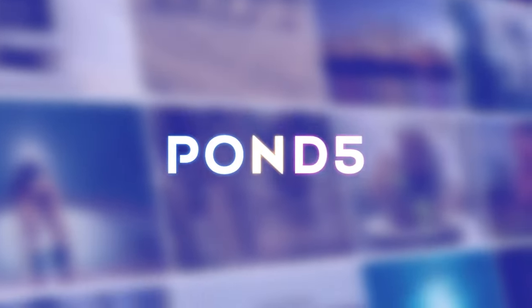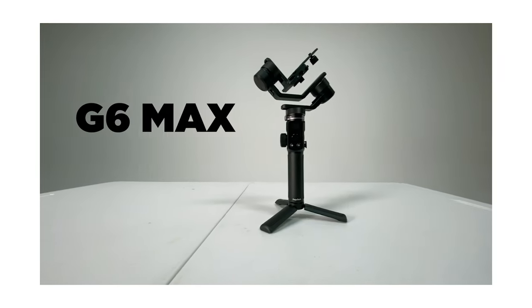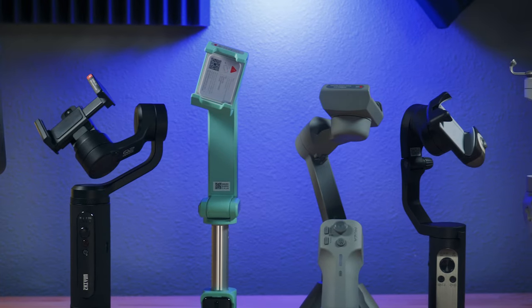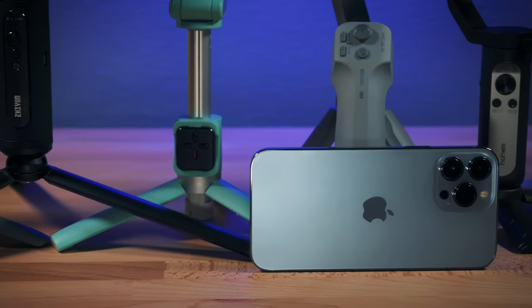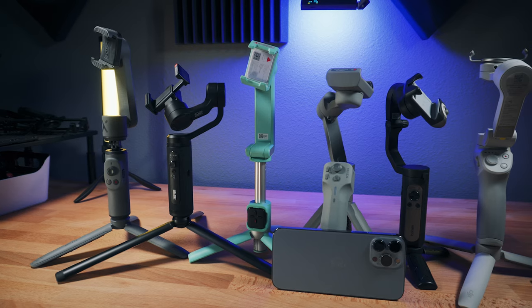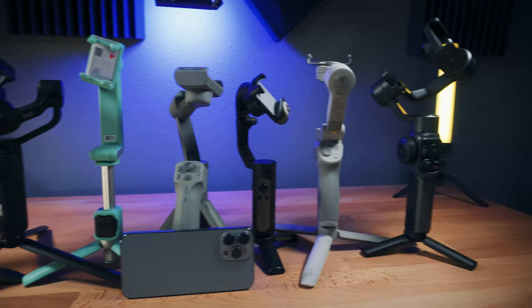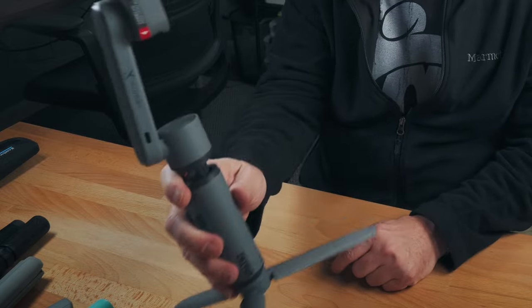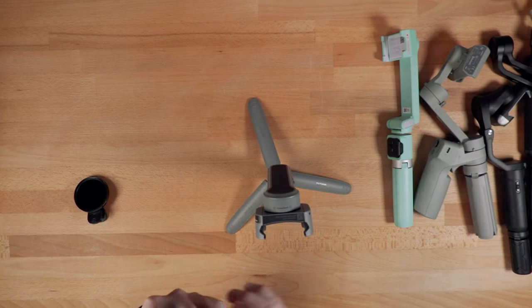This video is sponsored by Pond5. Hey guys, Blake Calhoun here. If you follow my channel, you know that for larger phones I typically like what I call hybrid gimbals. However, smartphone gimbals are affordable and prevalent, so I want to look at which ones work best with larger phones. Most of these gimbals are pretty lightweight and their payload capacities aren't great for larger phones, especially when you add accessories. That is what I'm focusing on today — using a smartphone gimbal with a phone attached to it.